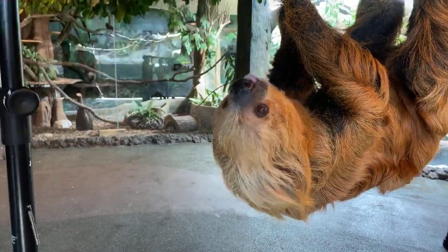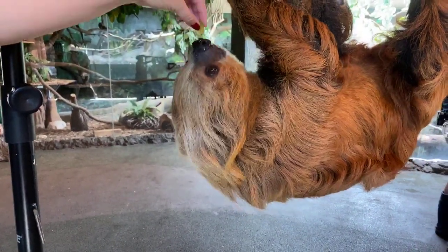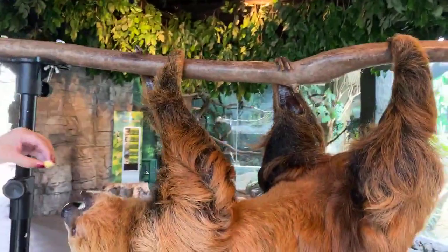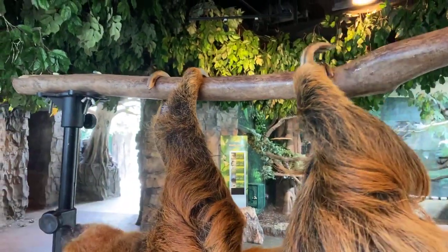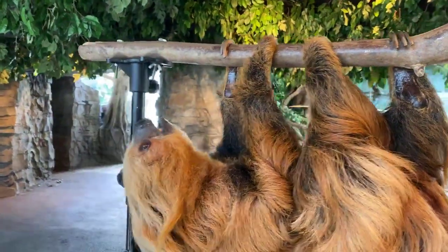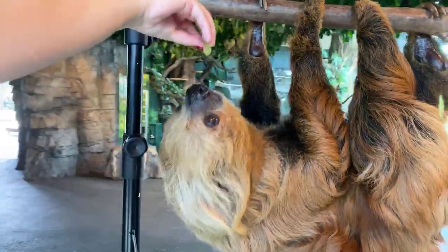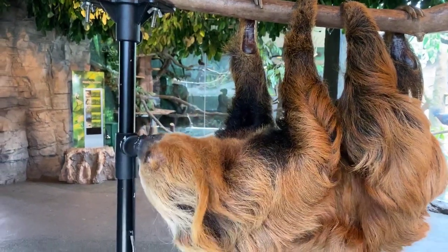Liam asks: what's the difference between a two-toed sloth and a three-toed sloth? This is perfect — you can see all his toes on the branch there. You see his front legs there have two toes, whereas his back feet there have three toes. So every species of sloth has three toes on their back legs, but a two-toed sloth like Curly has two on the front. But if you were to see a three-toed sloth — the ones that are smaller and have the dark eye markings — they have three toes on their front feet.